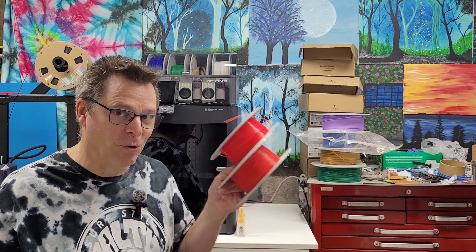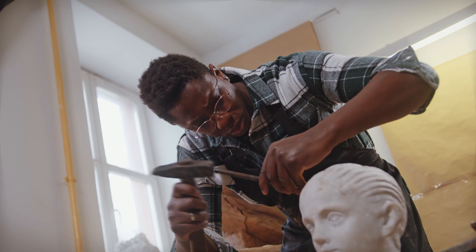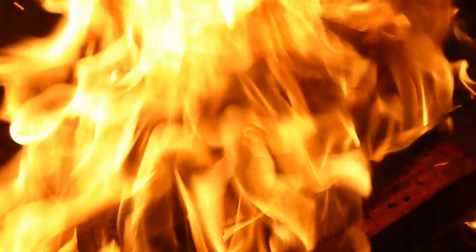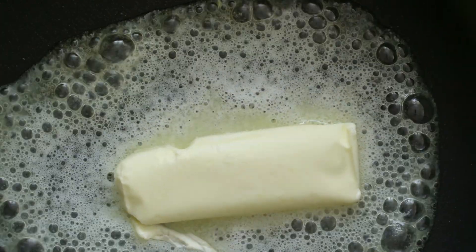This PLA-F really sticks to the textured bed — it's extremely difficult to remove, so I highly recommend that you use a plastic scraper. Worst case scenario, just reheat the bed a little bit to soften up the material; it'll help you remove it easier.